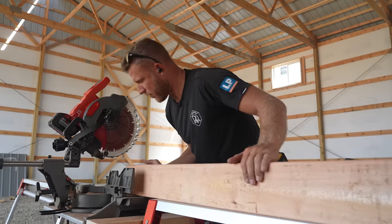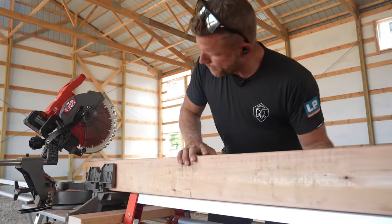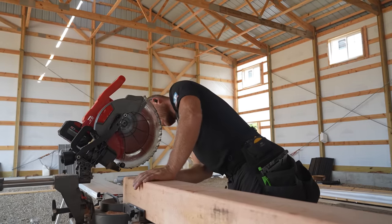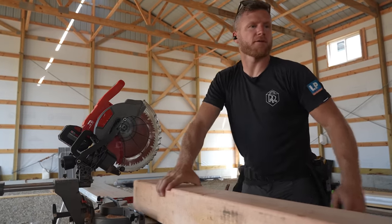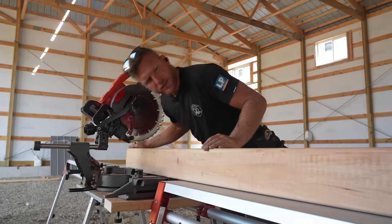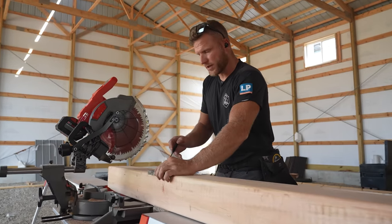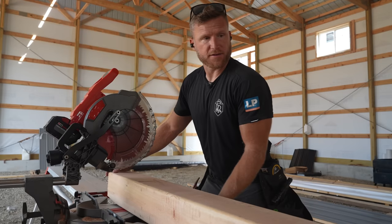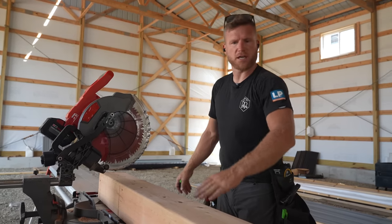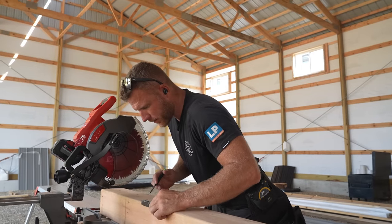That's got to be the heaviest cedar board I've probably ever picked up. I do always look at the 6x6s and try to find the worst looking side and put that up in the soffit — nobody's going to see it. This side has a little bit of dirt, some checking, some transportation marks, so we're going to make that our top.